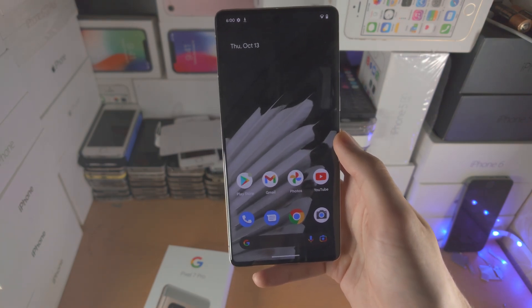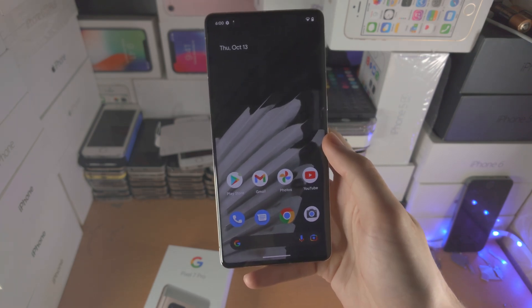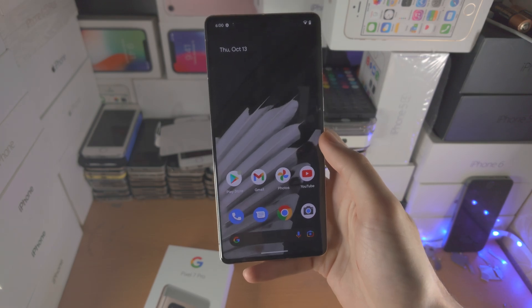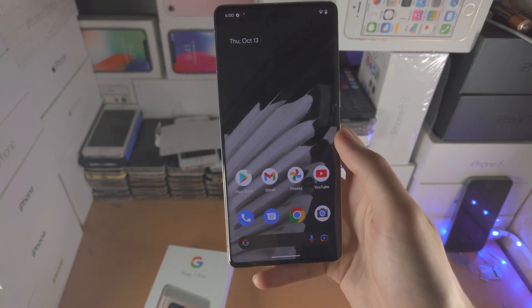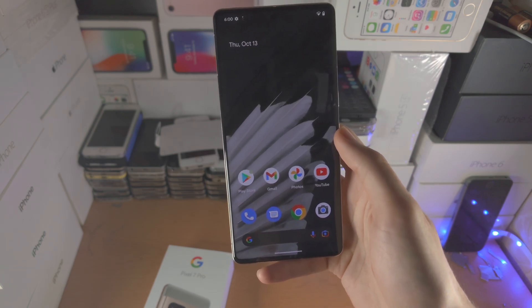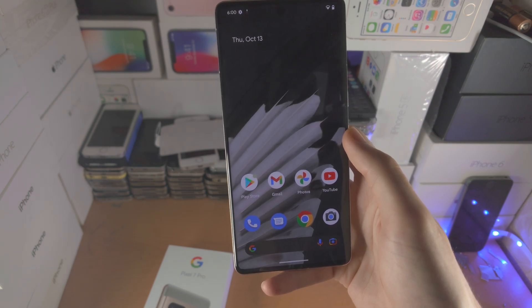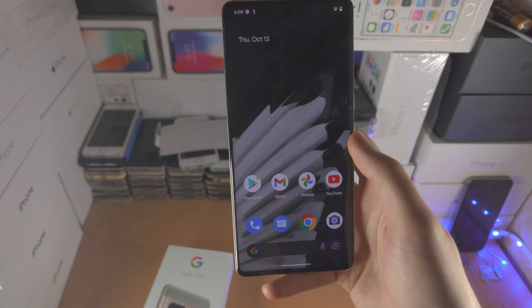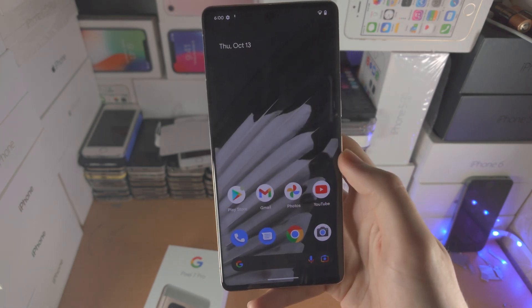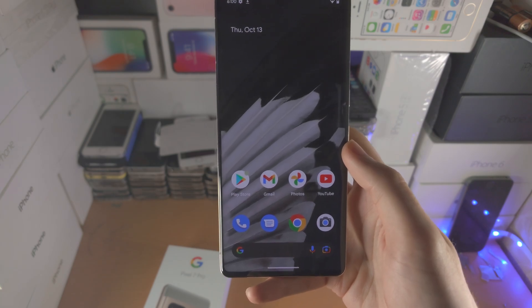I'll have some videos on my channel covering the Pixel 7 Pro. If you're wondering how to do something on the Pixel 7 Pro, search your query on YouTube and you'll find my tutorial. Thanks for watching! If you want to support me, buy some Pixel 7 Pro accessories using my Amazon link in the description — it helps support the channel. Bye-bye!